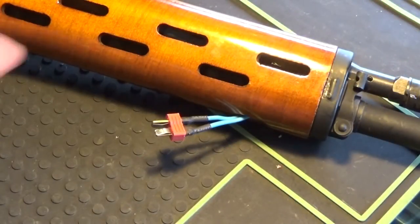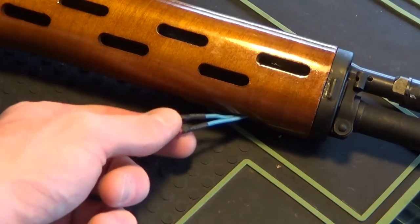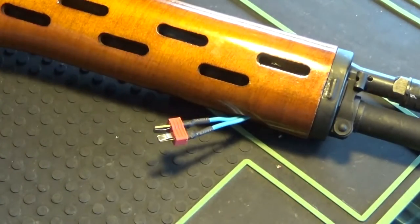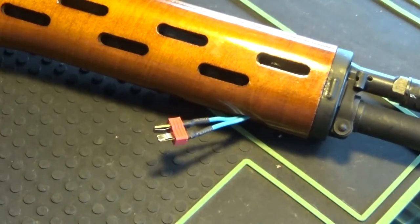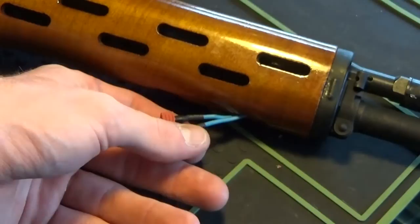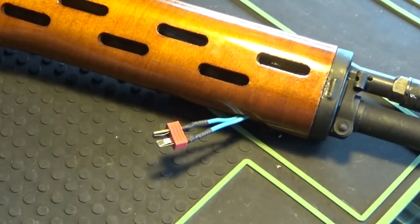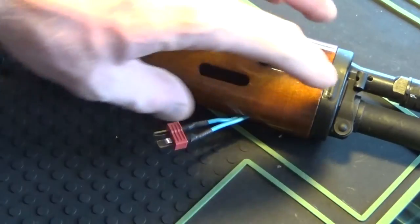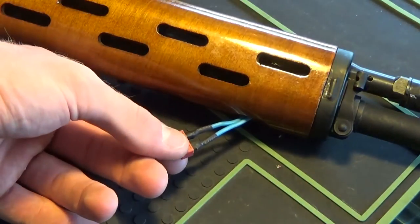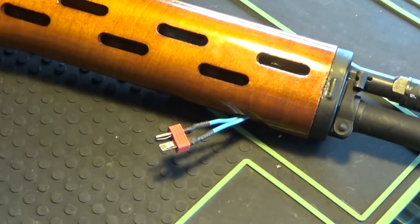I put the MOSFET up in the handguard, and I wired the battery Dean's connector to the outside at the bottom. The reason I didn't put it inside is because this gun is a major pain to take apart as far as the battery compartment goes. So I just ran it about two inches outside. If the customer wants to run a battery on the inside, he can easily take apart the hand grips and do so himself.